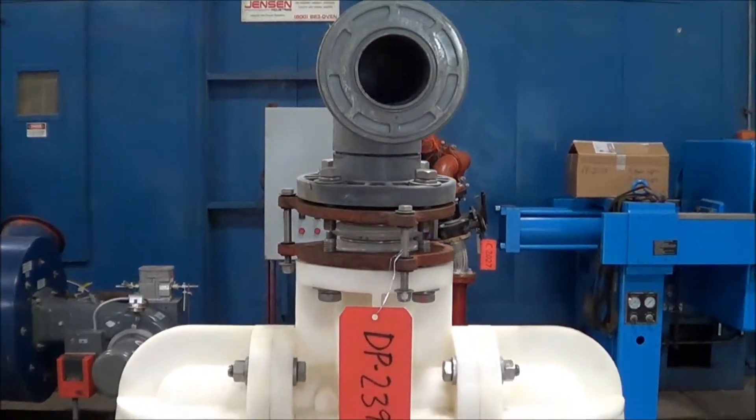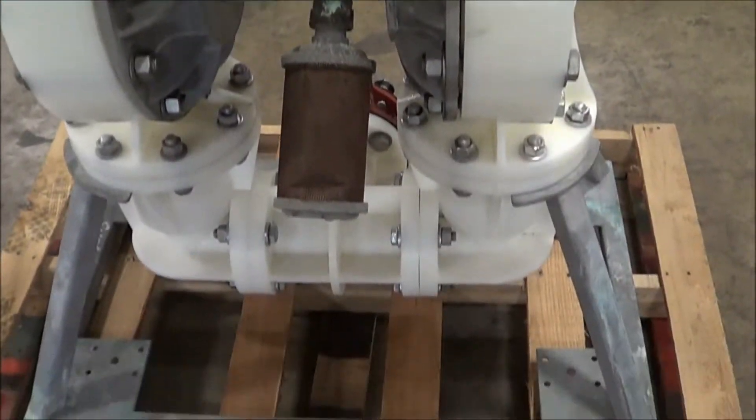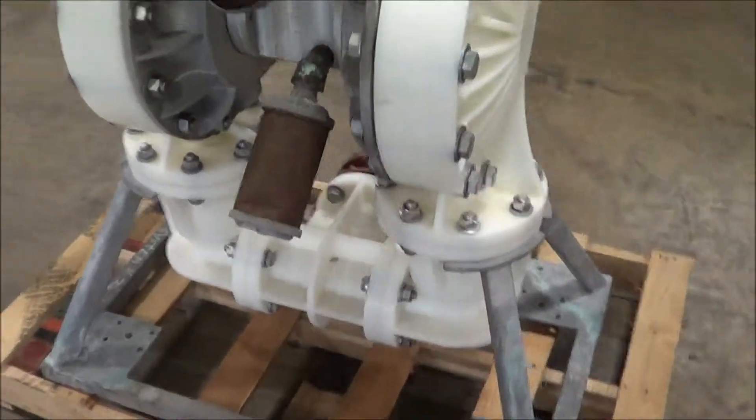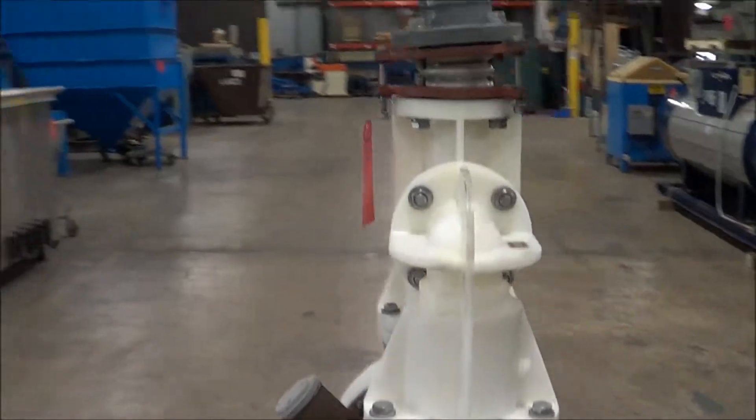3 inch inlet and outlet, both have flex connections on them. This unit's weight is 304 pounds and it's rated at 232 gallons per minute of flow.